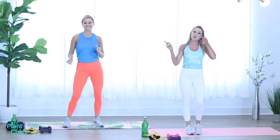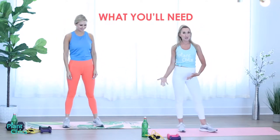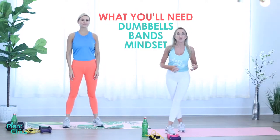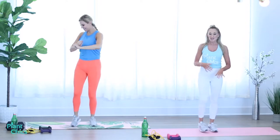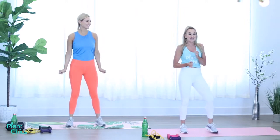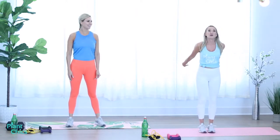All right ladies, are you ready for today's upper body workout? We're doing it Tabata style, and we will need our mats, weights — a couple pairs: light, medium, heavy — bands, resistant bands, and we are going to get a full body workout. We have nine total Tabata cycles: 20 second workout, 10 second rest in between, eight different exercises, or two exercises per Tabata cycle. Are you ready? Yes!